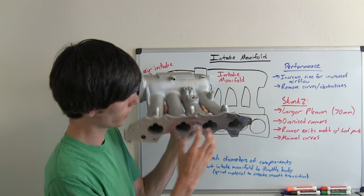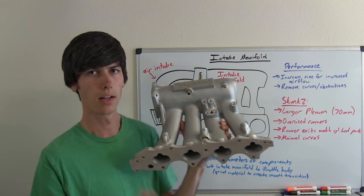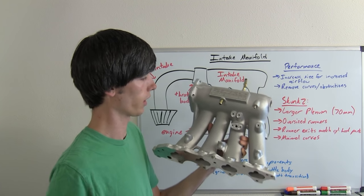The ports are matched to the cylinder head so that lines up really well. It also minimizes curves — you can see it has a fairly straight, simplistic design, and that's a good thing.